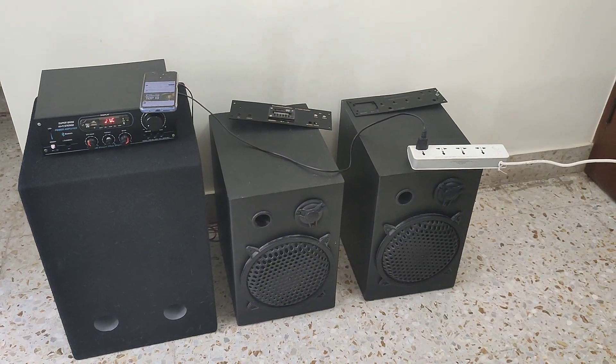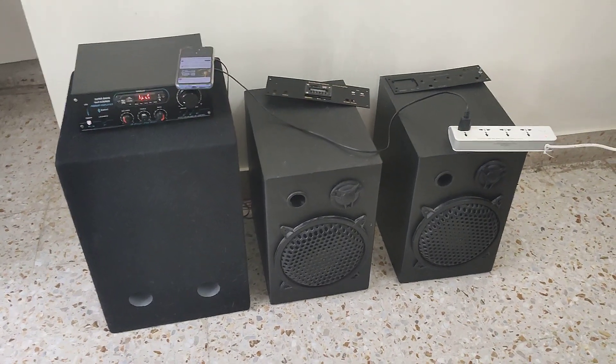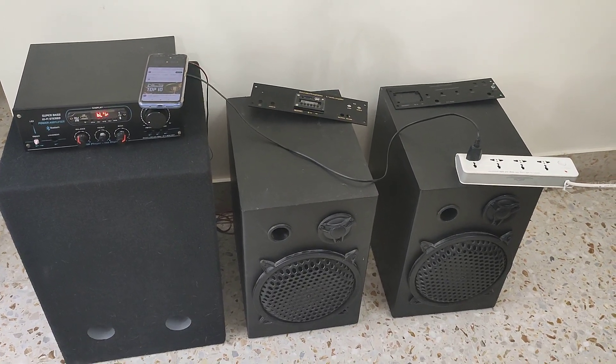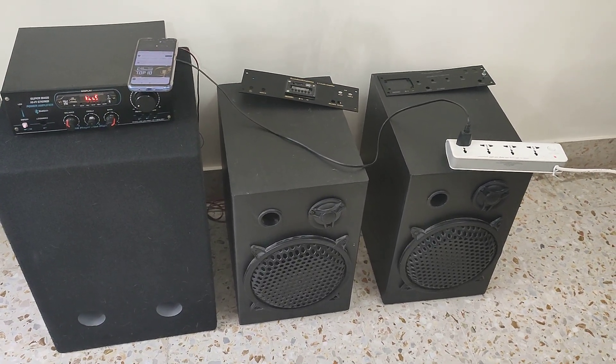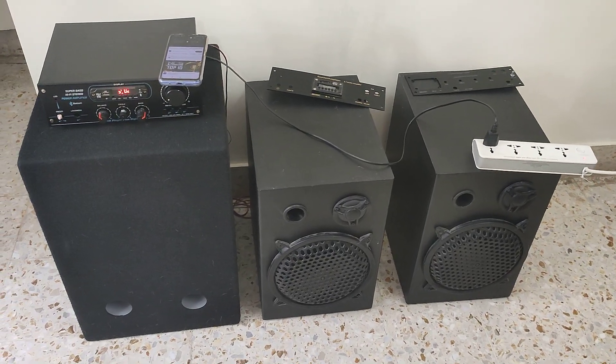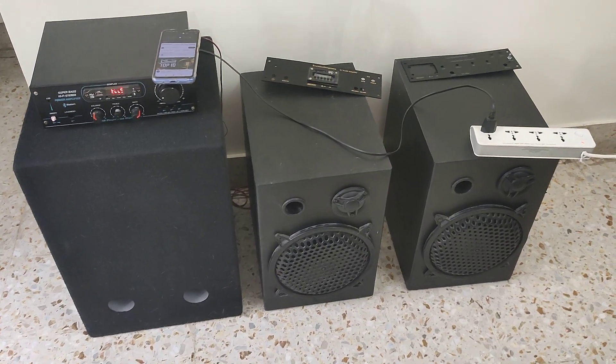So this is a 2.1 amplifier setup. The satellite speakers are from Genstar company — two 10-inch satellite speakers — and the subwoofer is a 12-inch from Salcon company. Let me give you more details.